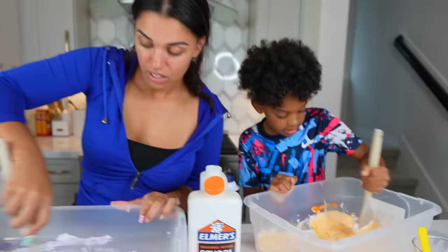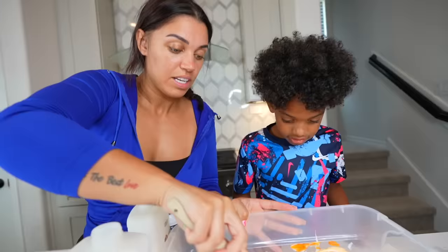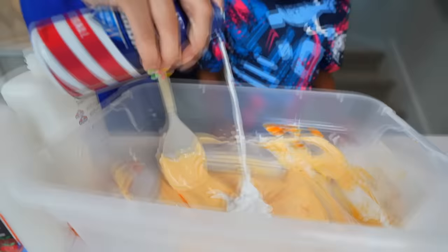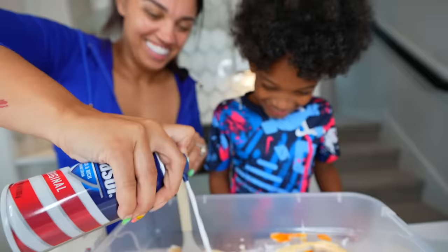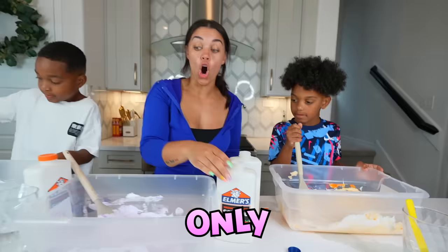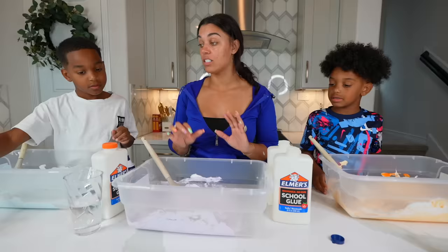Let me mix Kyrie's up because his is kind of hard — I think you need some more shaving cream. We'll add some more because we want it fluffy. Like whipped cream. Once we do that, it's time to add a little bit of our activator. Only add a little bit of activator at a time, because if you add too much, it's going to mess up. Stir it.